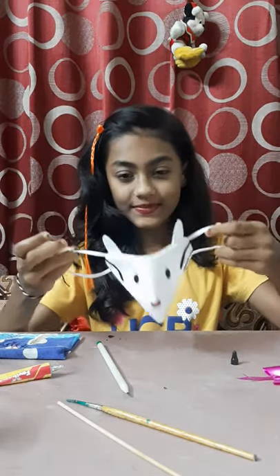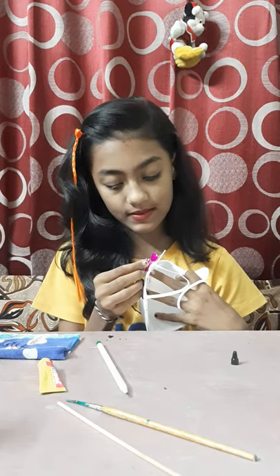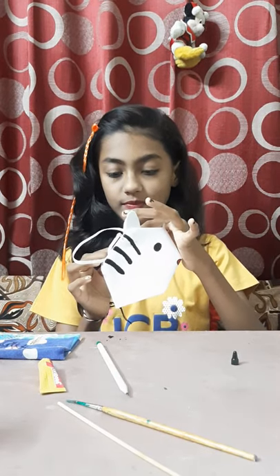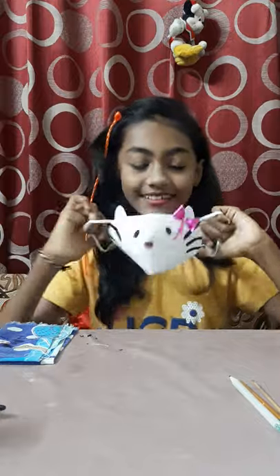Now we will attach a bow at her ear, like this. We will attach the bow slant so it looks pretty. It's looking really very very pretty. Now it is ready — I am so excited to wear this. Let us see how it looks. Wow, it looks so pretty! I am looking like a little kitty. Hello! Hello Kitty!